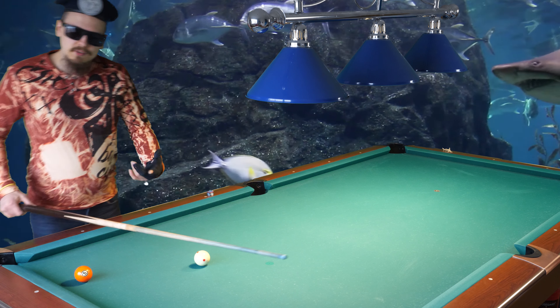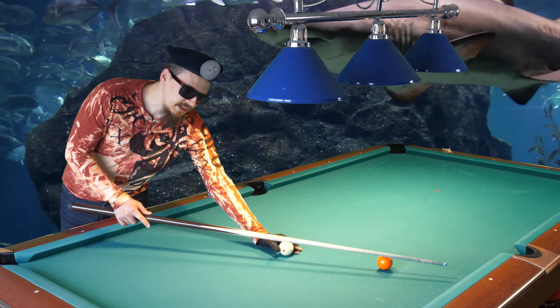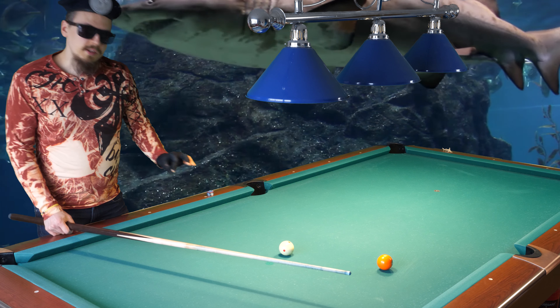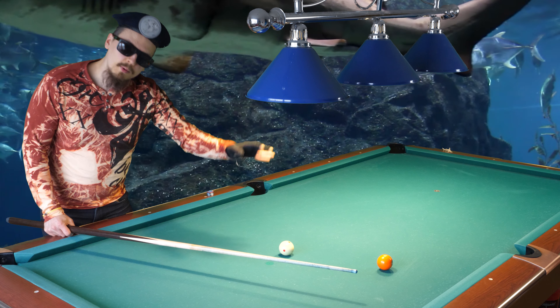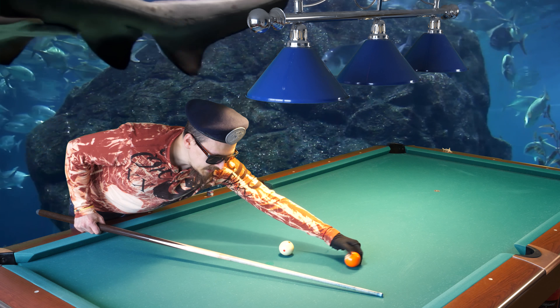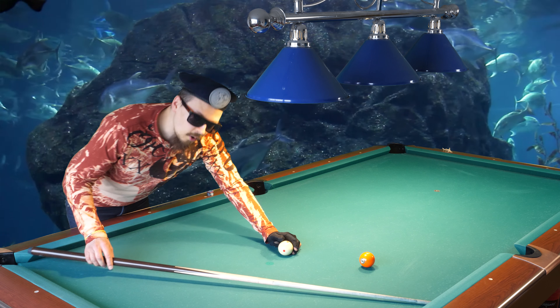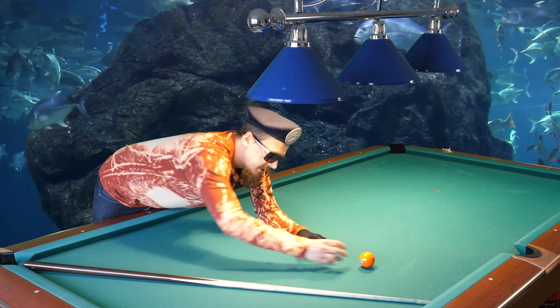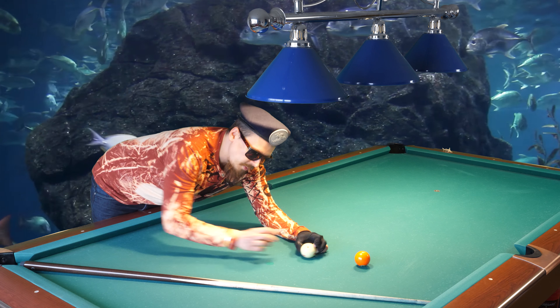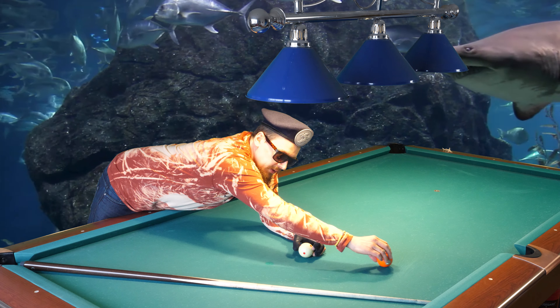If you have a bank shot into the side pocket, it is best to shoot hard with a little outside spin, because if you use inside spin, it becomes uncontrollable. So I recommend use a little bit of outside spin on every bank shot.